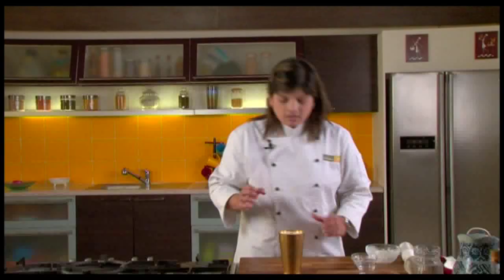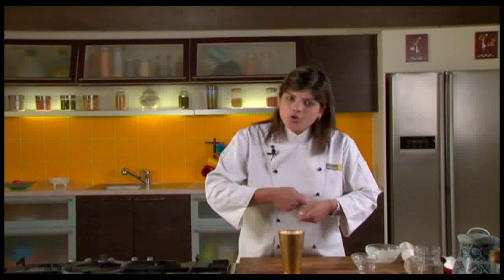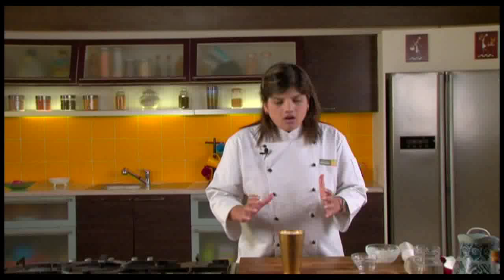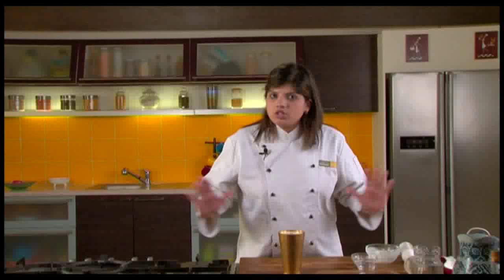Lassi is ready! Of course, if you were in Amritsar, you would have one good dollop of rabdi and a nice peda grated over it. Or it could be just plain simple lassi like this — both taste amazing and both have their own characteristics. I like it this way. Make this recipe just the way I have made it, try your variations, and I am sure you will love this. You will be very proud of yourself.